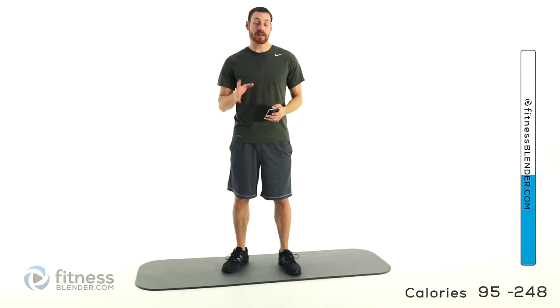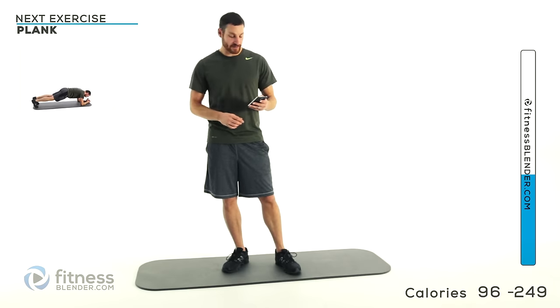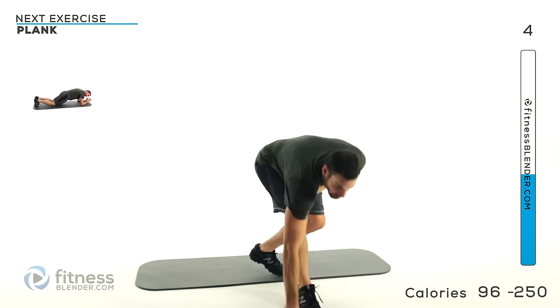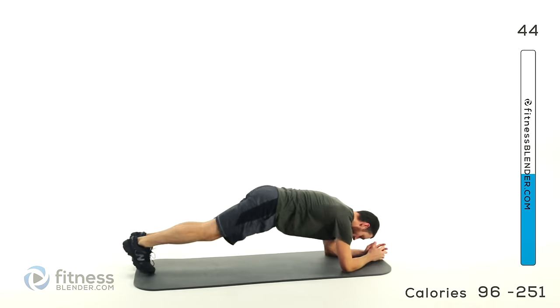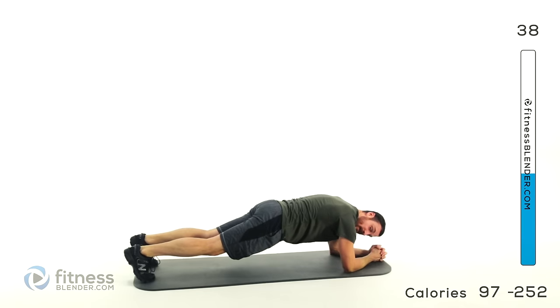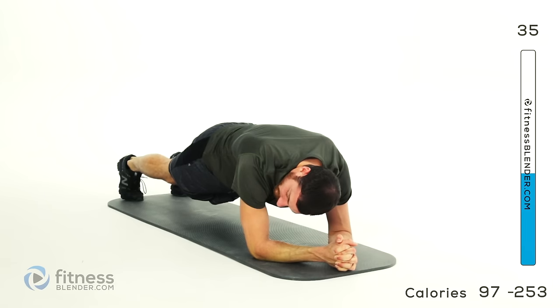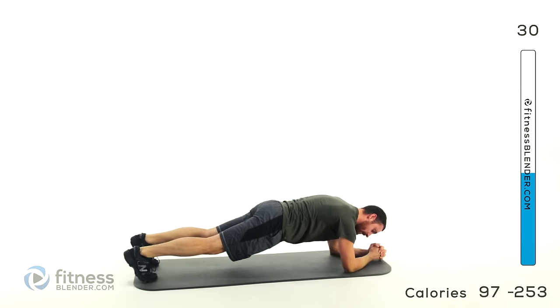Let's get started with our next core routine — same setup, 45 seconds on, 15 seconds off. We'll be starting off with a traditional plank. Get up on those toes and elbows and just hold it for 45 seconds. If you need to, you can always drop down on those knees for the easier version. Otherwise just get comfy, breathe normally, keep those lungs open, don't hold your breath. Just go to your happy place and hold out. This whole round of core is going to be different versions of plank.